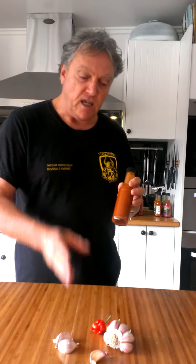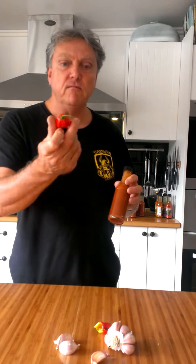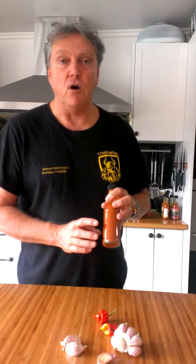Absolutely beautiful. It has the garlic, has the organic grown scorpion peppers. Beautiful sauce, absolutely sensational. Splash it on your barbecue, it's on everything. It's hot — we put a shot in the orange juice in the morning to get started. It's fantastic.